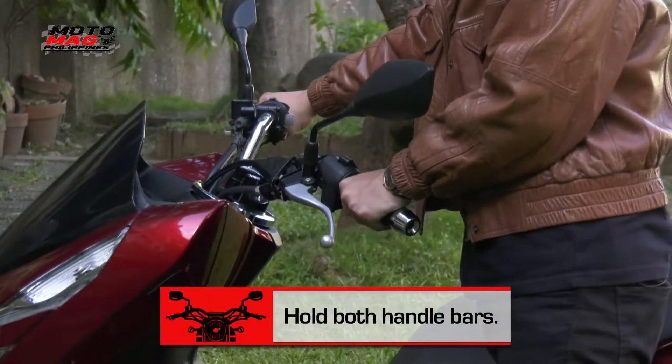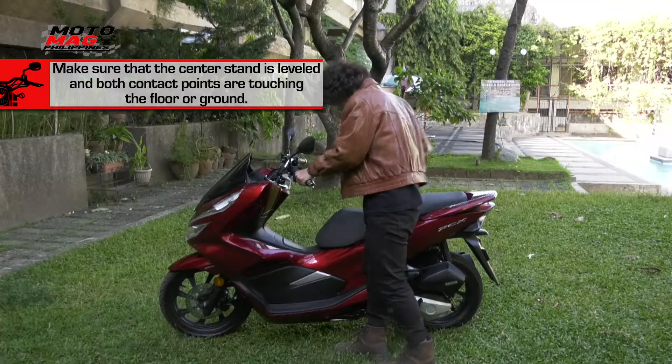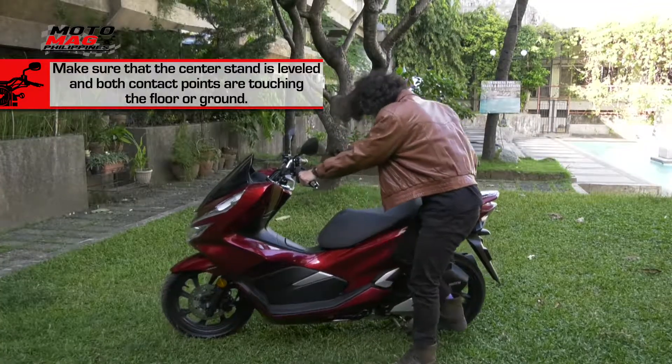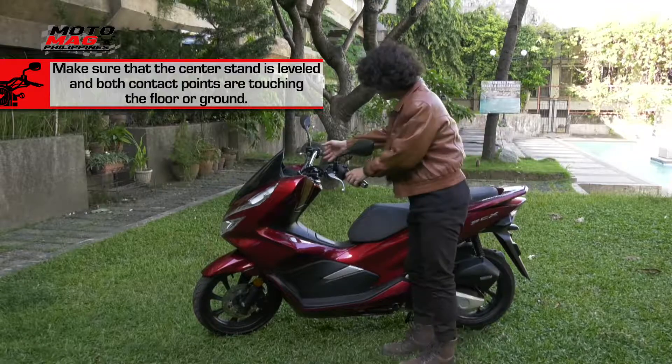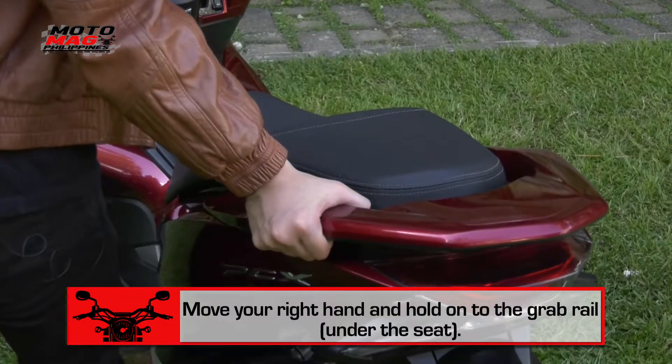Hold both handlebars. Push down the center stand using your right foot. Make sure that the center stand is leveled and both contact points are touching the floor or ground. Move your right hand onto the grab rail under the seat.